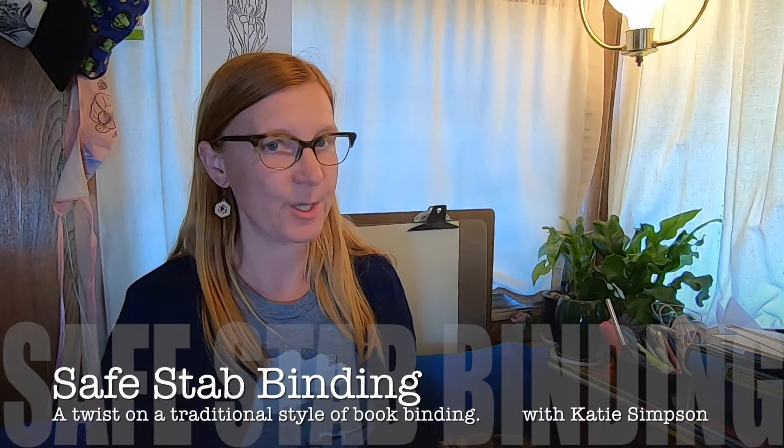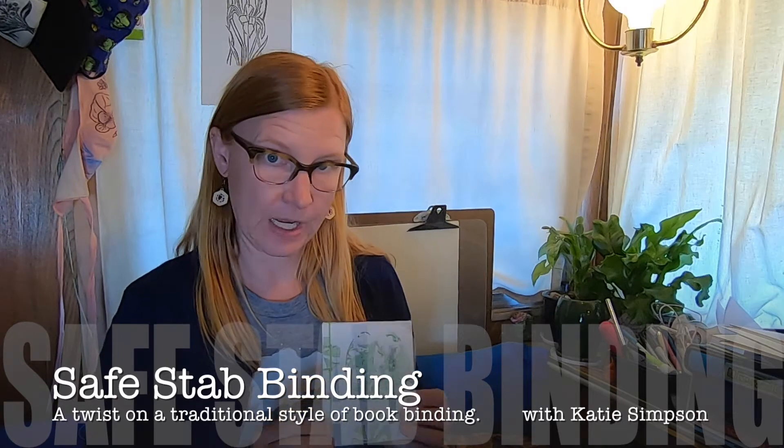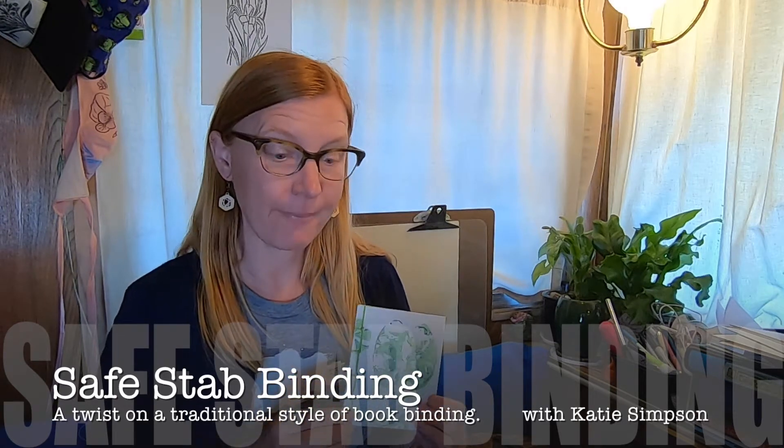Hi, this is Katie. I'm going to show you how to make a traditional type of book from Japan today. This is called a stab binding, but I'm going to show you how to do it in a safer way for younger people.